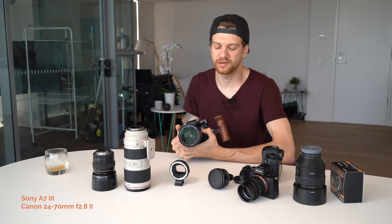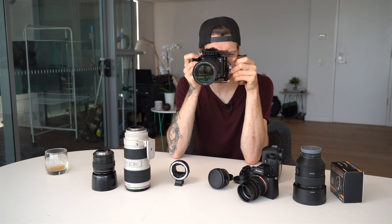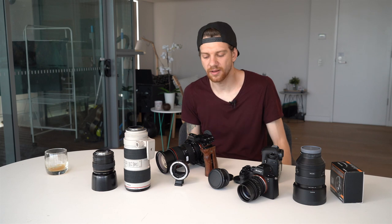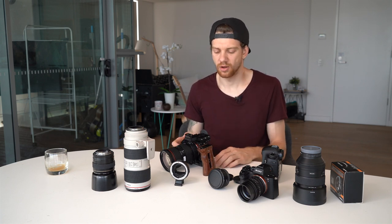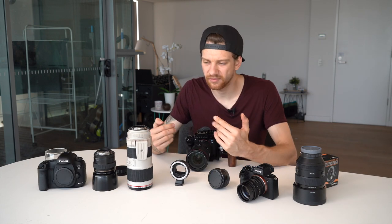Now I'll put the 24-70 on the Sony, zoom in to 70mm, focus outside, then focus back to the camera — three, two, one. It's impressive, just so quick with this adapter. So you don't have to buy the Sony 24-70 2.8 — you can, but if you already have Canon lenses you can use them. The Sony G Master lenses are very good but their price range is higher. I always say you buy a new camera every two or three years but a lens you keep five to ten years. You can also film in 4K without any crop or vignette issues.